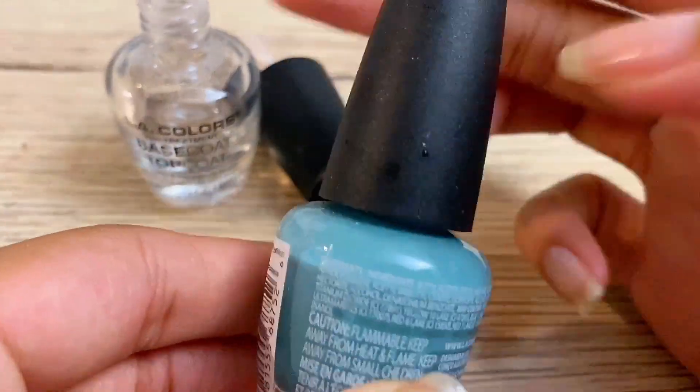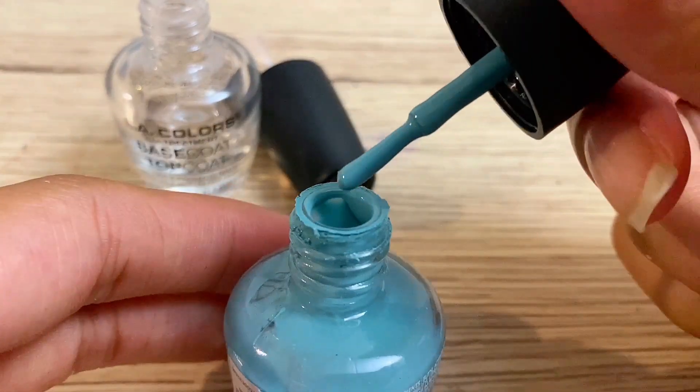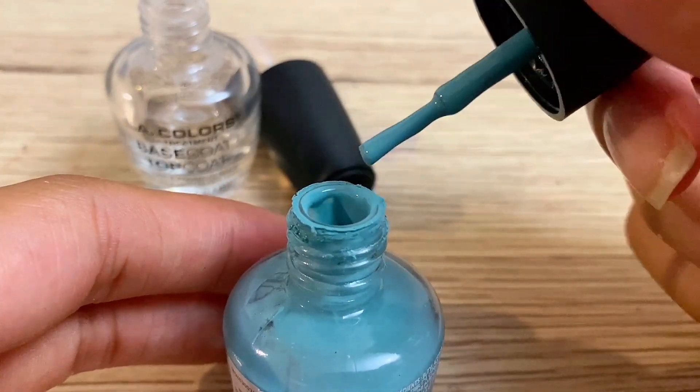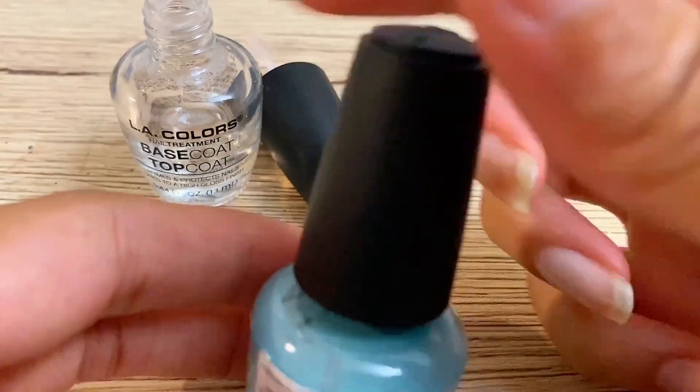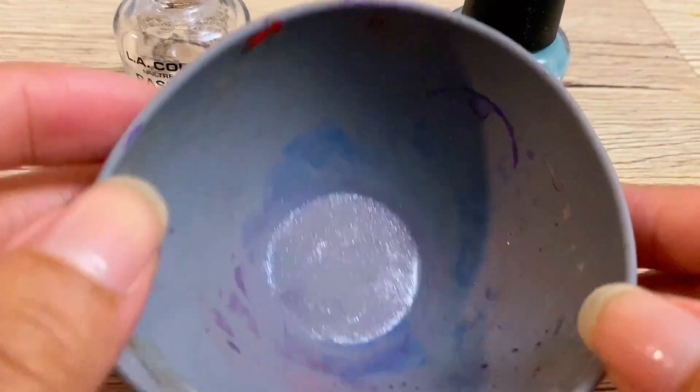Here is some store-bought nail polish. We're not using this for the recipe — I just wanted to look at the consistency because I want our homemade nail polish to match it. So let's put that to the side and get our container to make our nail polish.